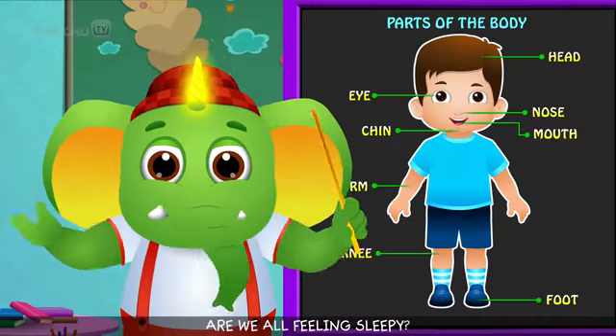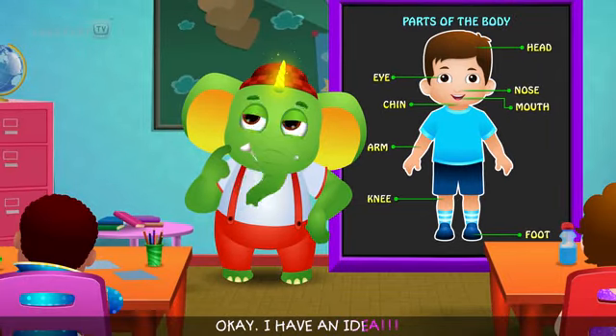Are we all feeling sleepy? Ok! I have an idea!